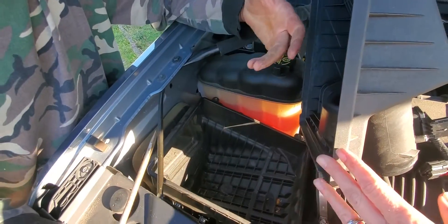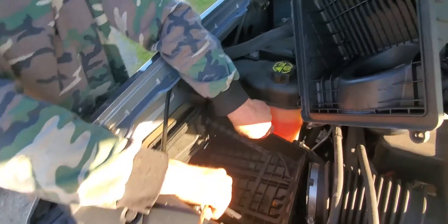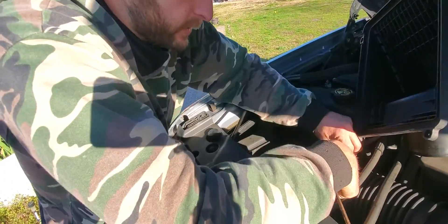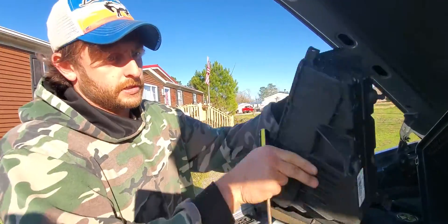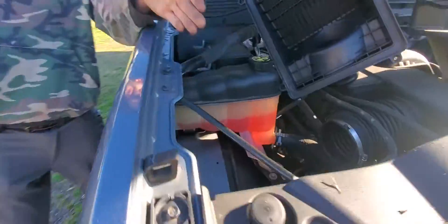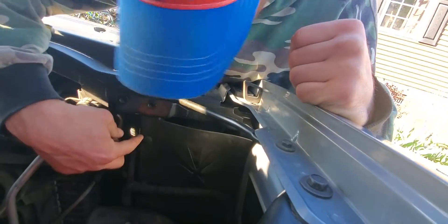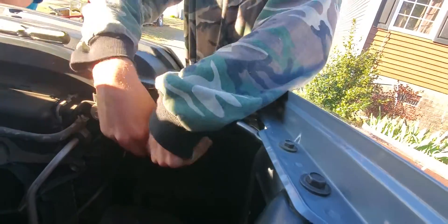This compartment is a bit of a mystery, but you just want to pull on it and yank as hard as you can and it'll pop up — it won't break, trust me. Pull this sucker up and get it out of there. It's just held on by a couple of grommets. Then you've got complete access to that headlight. Take off those clips — just pop them off.